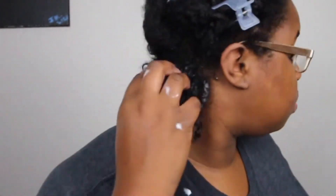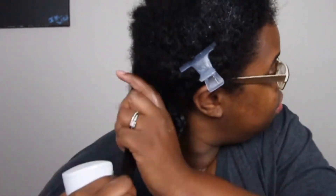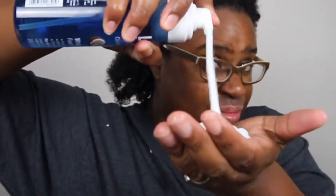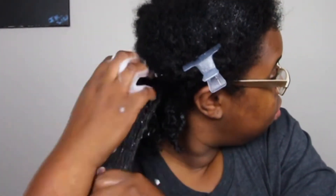As I applied the mousse it wasn't too sticky, and it left my hair pretty curly with little frizz during application. But as you'll see at the end, my hair did end up frizzing up. I feel like if I had added a gel it would have been a little better, but it did a pretty good job of keeping my hair curly.